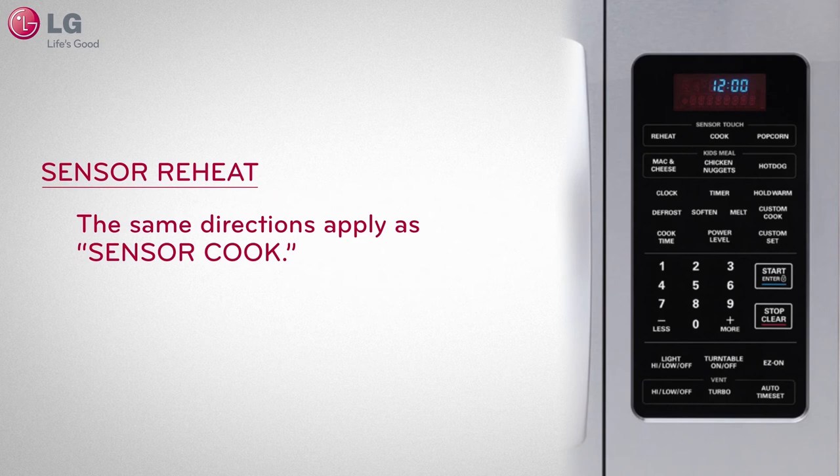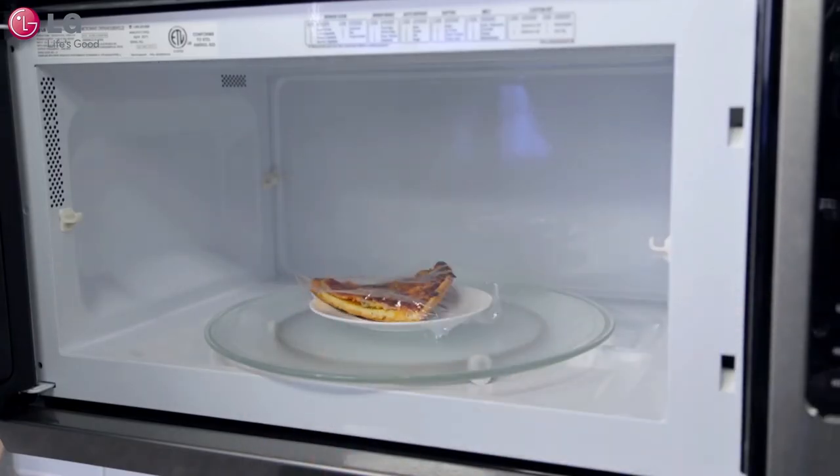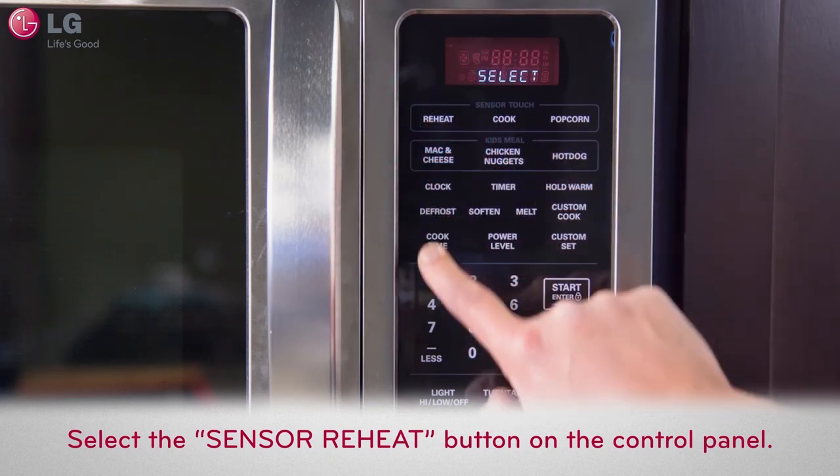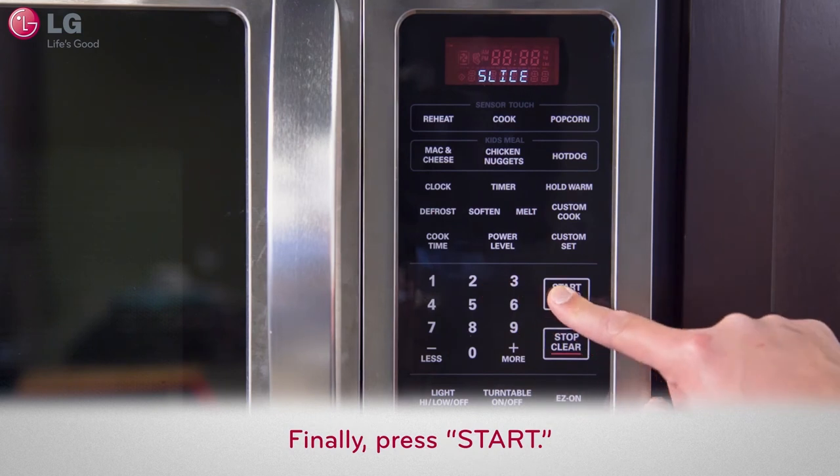For sensor reheat, the same directions apply. Set your food item into the microwave as before and select the sensor reheat button on your control panel, then select the proper menu selection from the cooking guide label and press start.